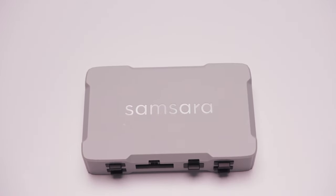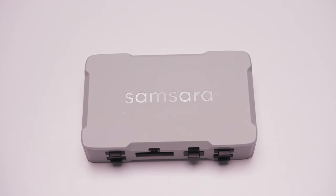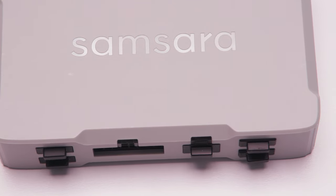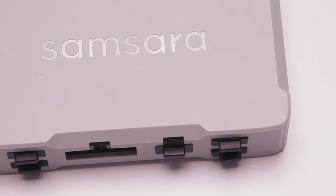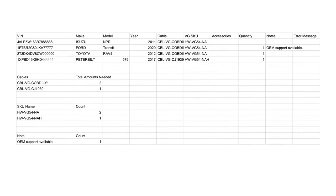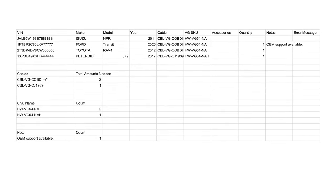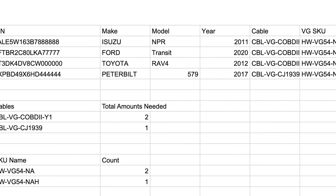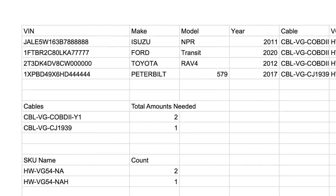The VG54NAH is designed to work with specific makes and models of vehicles. If you install the VG54NAH in an unsupported vehicle type, you may not receive all available diagnostics. Before you go out to install your Vehicle Gateway, make sure you match the Gateway model and cable with the make and model, or VIN, of the vehicle using the spreadsheet sent to your fleet manager with your order.